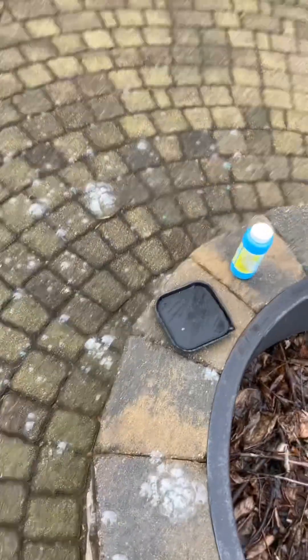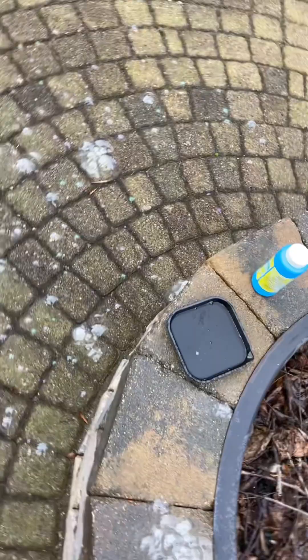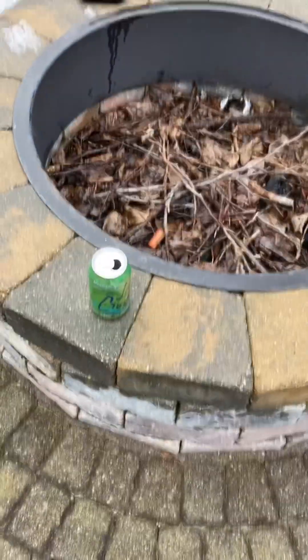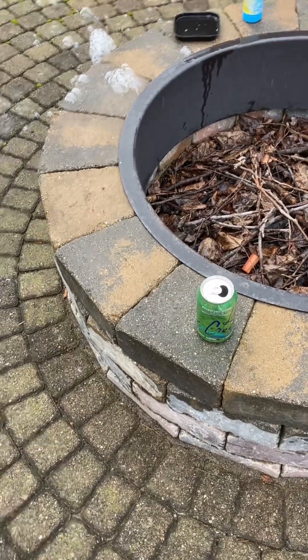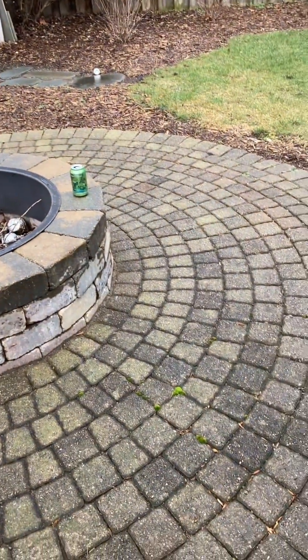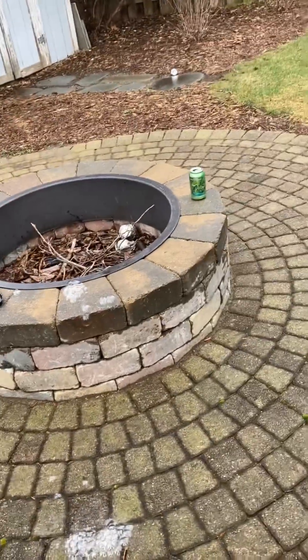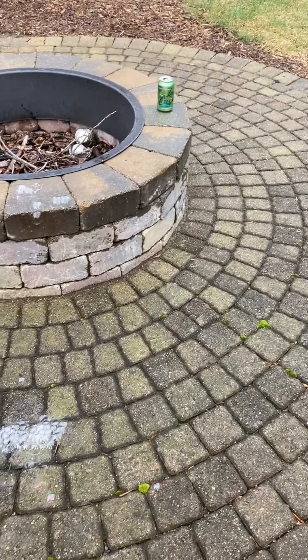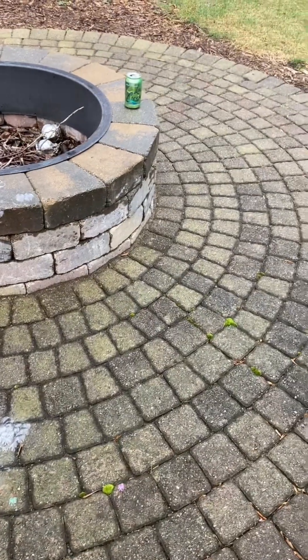Ben, show off your gel gun. There's a can right there — Ben, shoot it. There's a solution to wipe it over. Unknown is trying to get the gel gun. I have an idea. He finally hit the can!